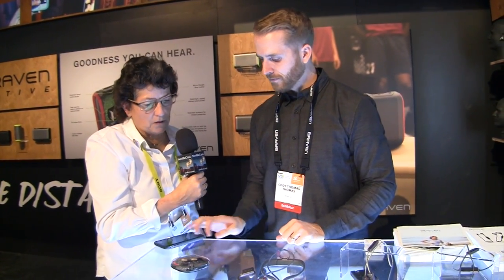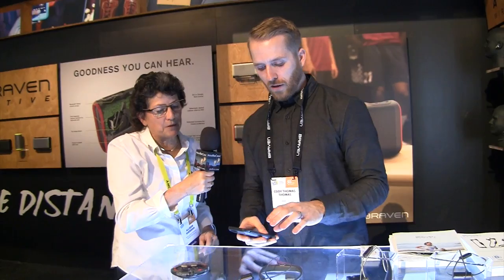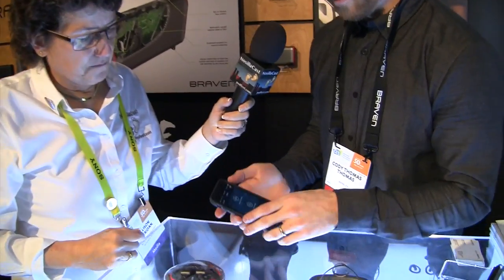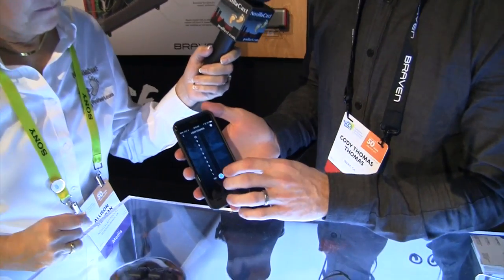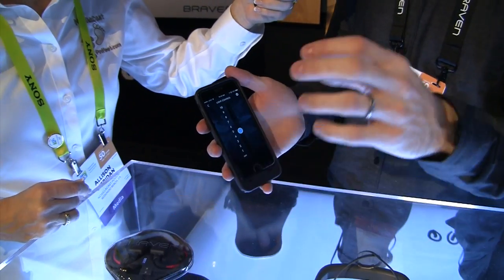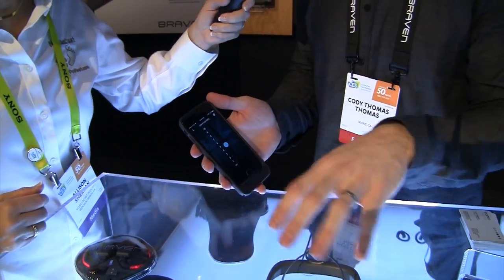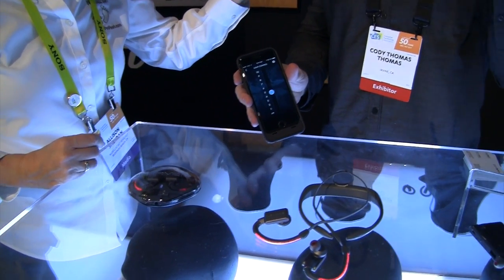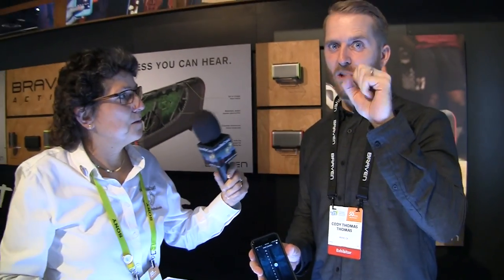These two have app control. Going through here, we have the light controls — each different setting has a different light pattern. You can do solid light, a slow pulse, a really pulsy look, a faster pulse, or a really fast pulse. There are 10 different options for the lighting.